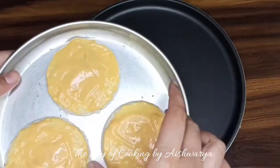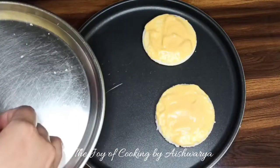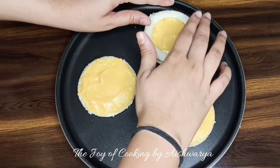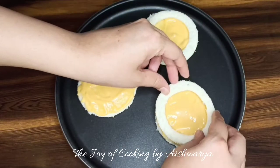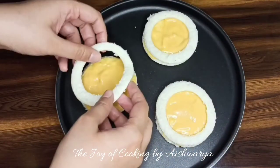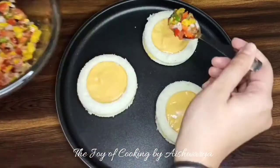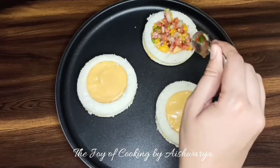We are going to transfer these discs onto a baking tray, and then place the bread rings on top — the rings we had cut using the small cookie cutter or small bowl. Place them properly onto the rounds. Now take the vegetable mixture and put it onto the mayonnaise inside the ring, then top with some cheese.